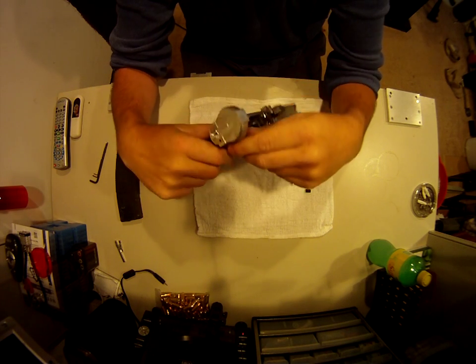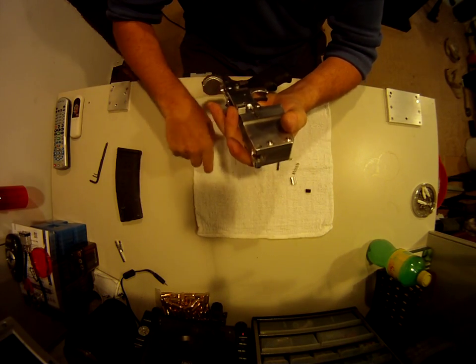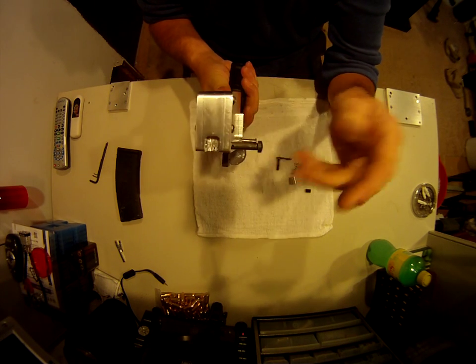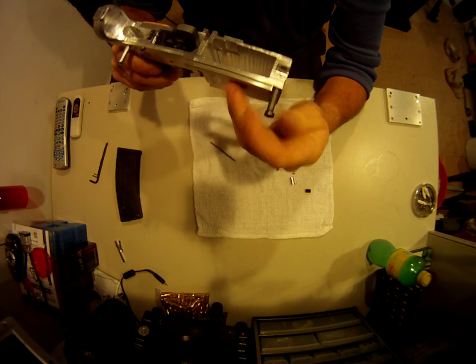The front takedown — I don't really have a problem with it. It almost comes all the way through, and I did drill the detent hole down through here, so now the front takedown is operational and works like it should.